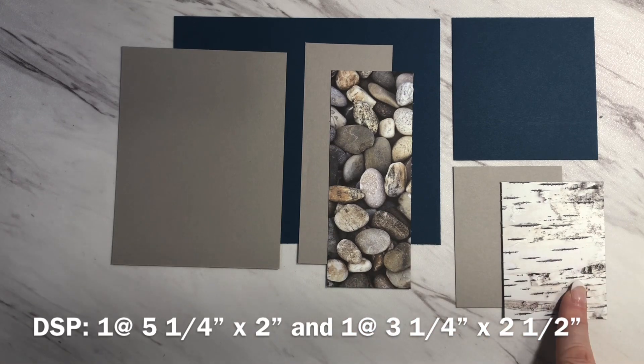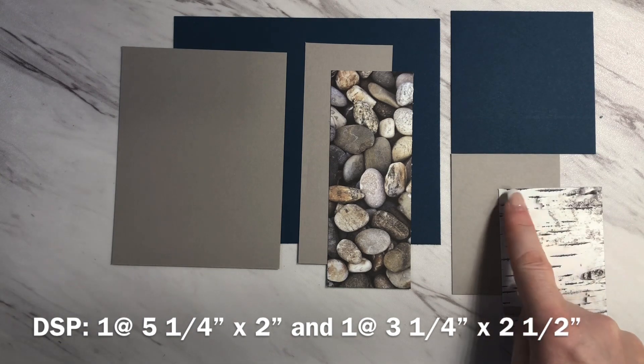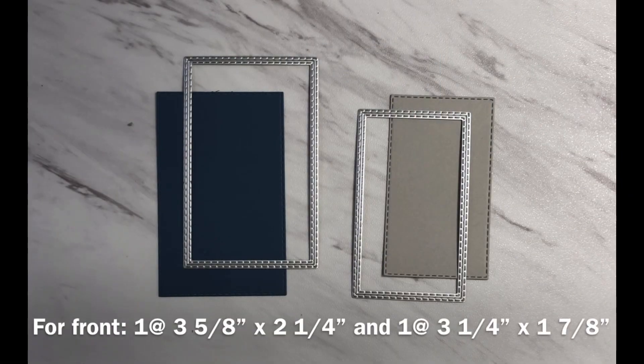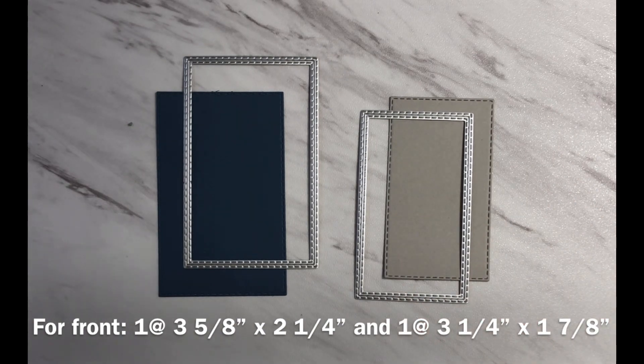And another coordinating pattern that measures three and a quarter inches by two and a half inches. For the image and sentiment for the front, I've chosen to use the stitched rectangle dies. If you don't have these, the pieces measure three and five eighths by two and a quarter and three and a quarter by one and seven eighths. You can choose whatever shapes you like to match the size of the sentiment and or image you want to place on the front.